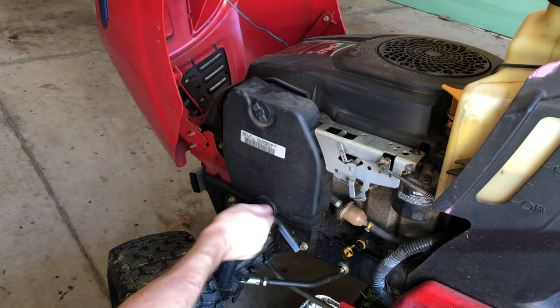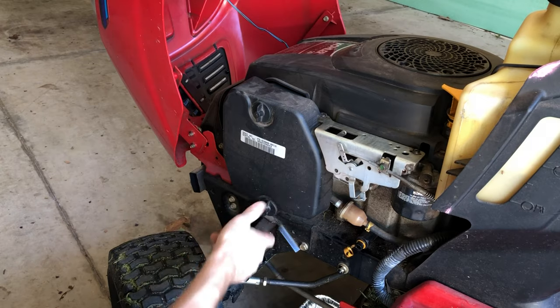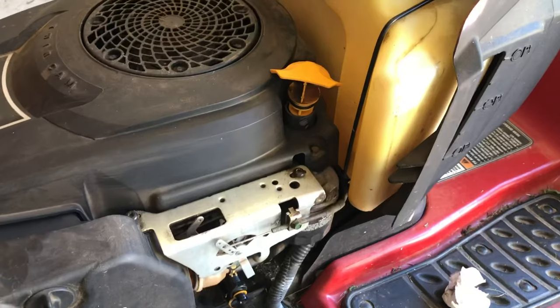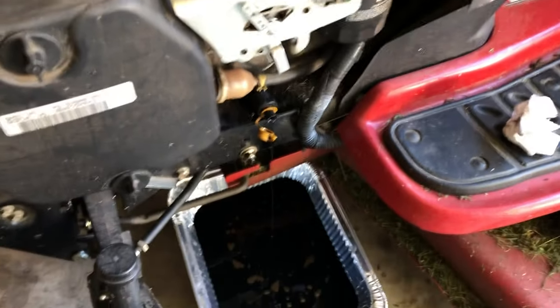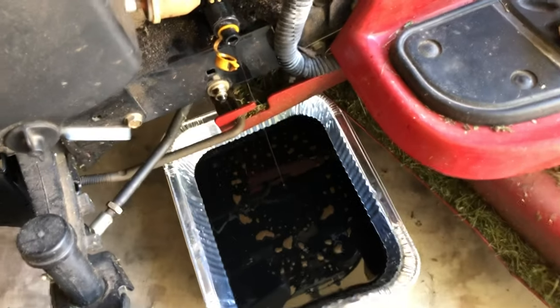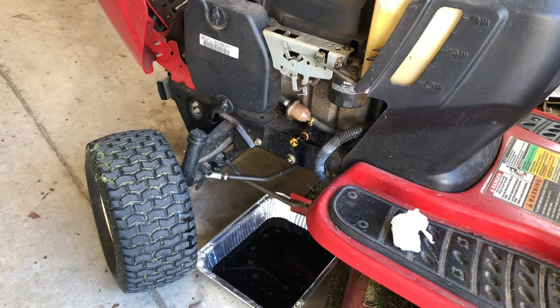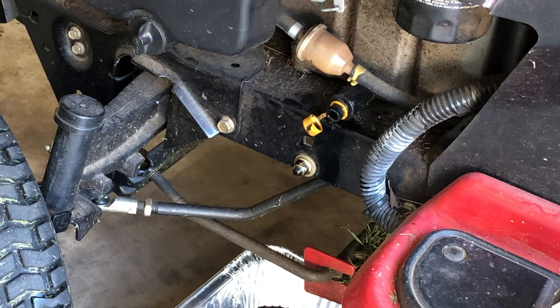I've also pulled the dipstick up just a little bit — I'm not sure if there would be any vacuum created, but I pulled it up just in case there was any vacuum pressure to help the oil flow a little bit easier. I let it drain for about five minutes and now it's just a little bit of a drip. The next step is taking off the filter.